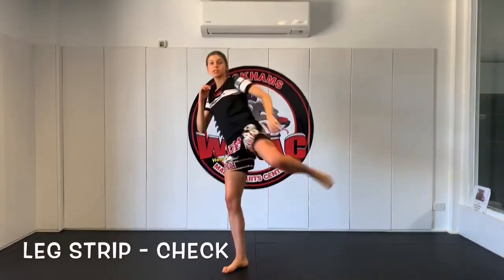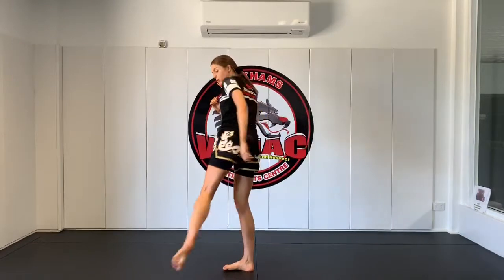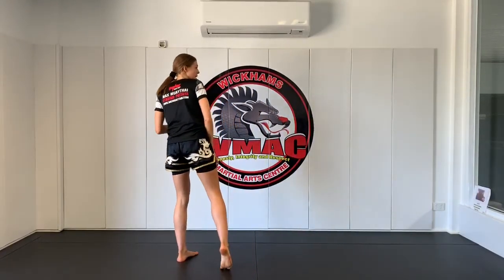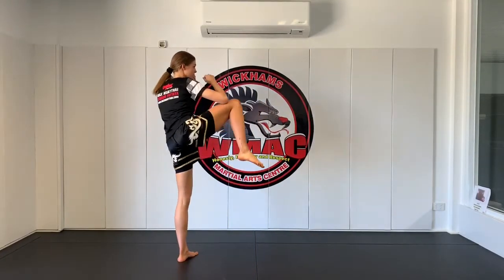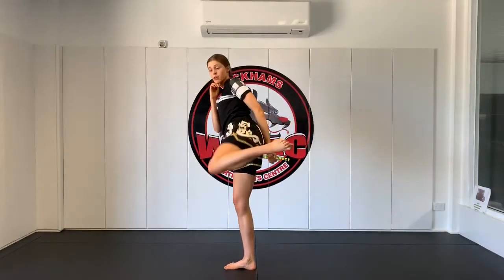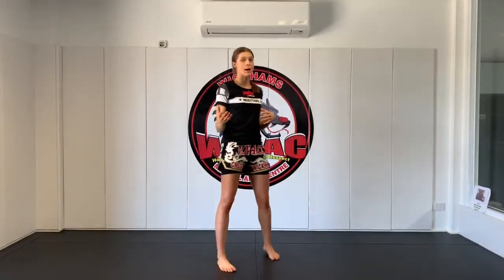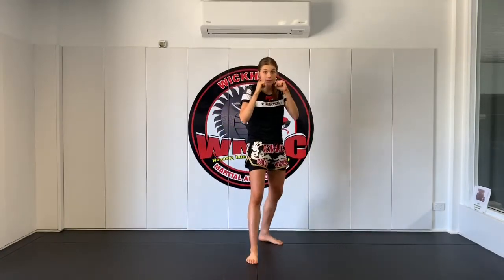After we do that, we're going to follow it up by a check. So we just did a catch and removed — now we're going to follow it up with a check. We're going to spin that check: leg up, spin around. So you kick, remove the leg, place it down, you lift the back leg up into check position, and you want to pivot and rotate around, then back into your fighting stance. Catch the leg, remove the knee, place it down, bring that leg up, rotate around just to block any kicks that come — removing that leg. Hands up, fighting stance.